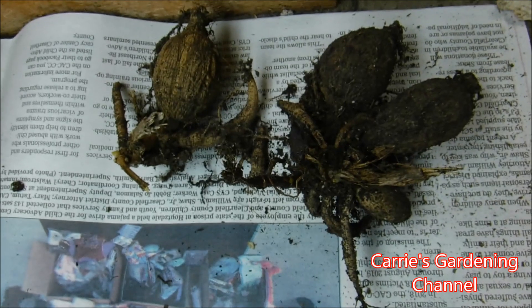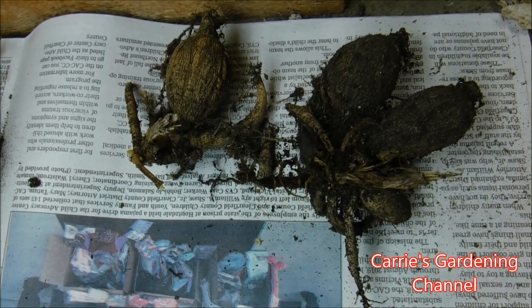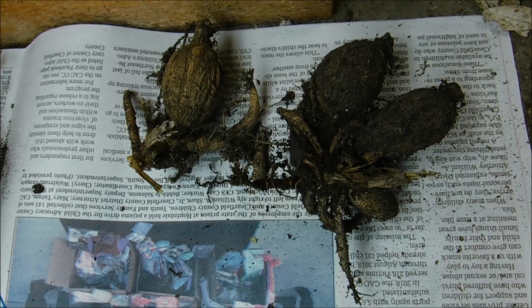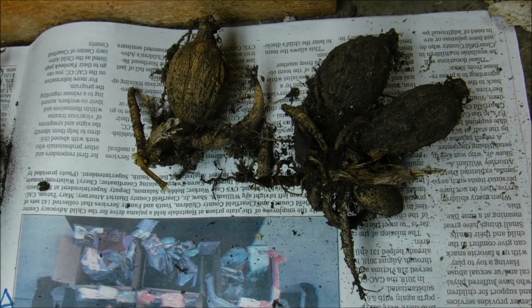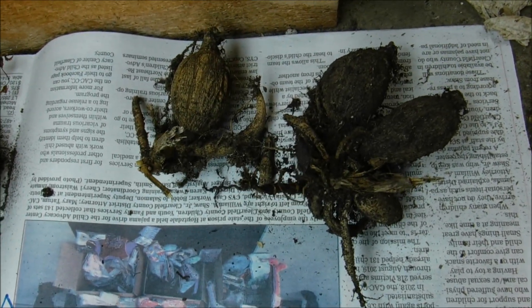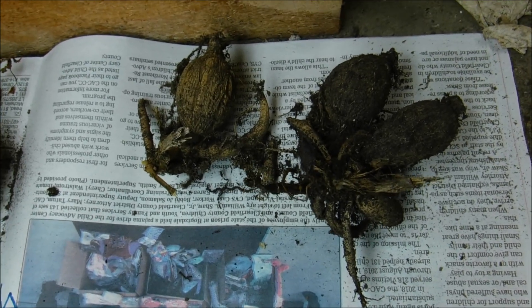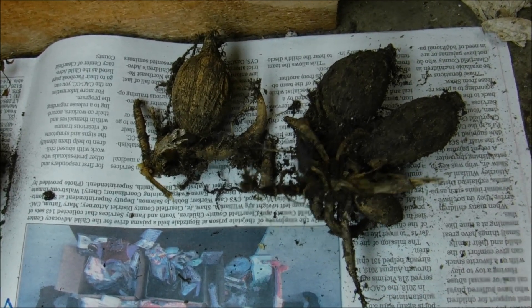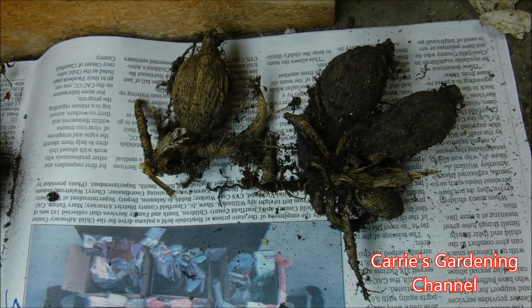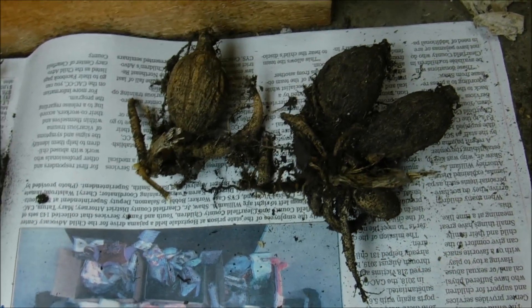You can see I have my dahlia tubers here and they're drying — I have them laid out on newspaper. As soon as these are dry I'm going to put them in a paper bag. I'm going to label the paper bag or put a tag in with them so I know what they are and don't get them mixed up with anything else. I do have videos on my channel for how I plant my dahlia tubers, and I will check on these over the wintertime to make sure they're not rotting or drying out.